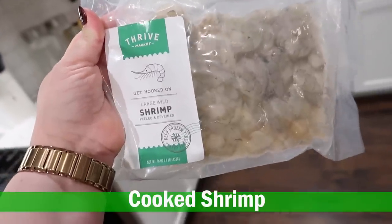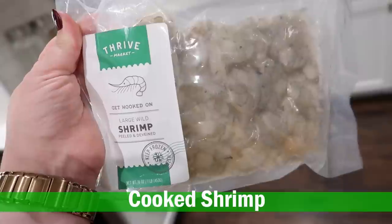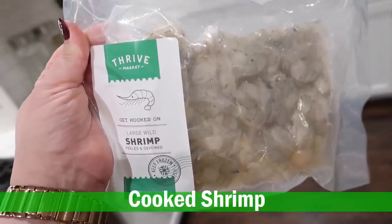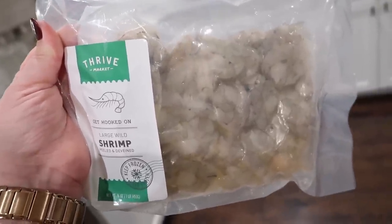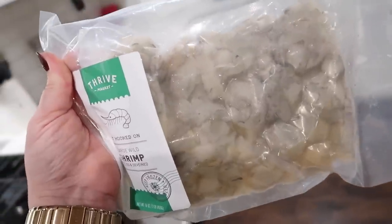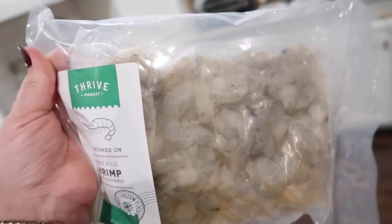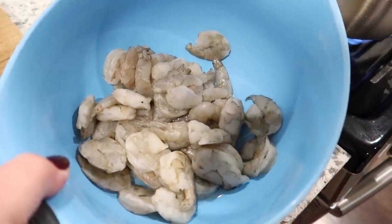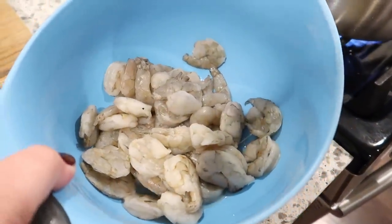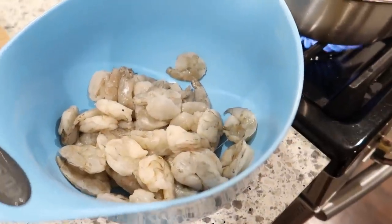So I want to prep some shrimp for this week. Essentially, I'm just going to cook it in some seasoned boiling water, shock it in ice water, and then I can use this throughout the week for salads, shrimp cocktail, or spring rolls with rice paper. I rinsed the shrimp off really well — I always do that with seafood, and sometimes I do it with chicken too. If you are looking for great quality seafood, I do highly recommend Thrive Market.